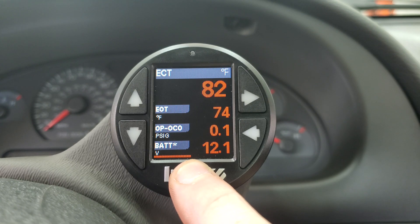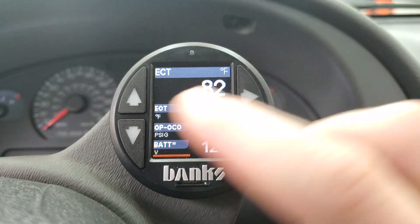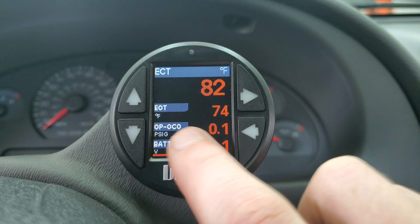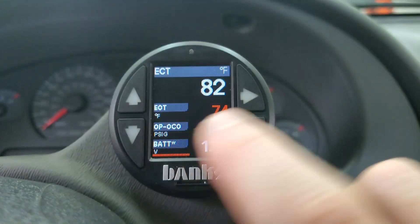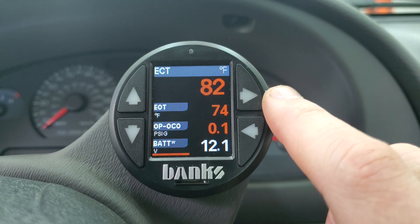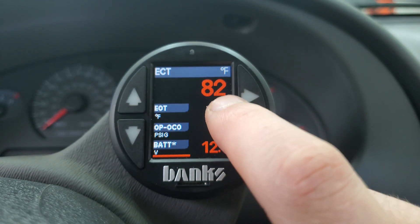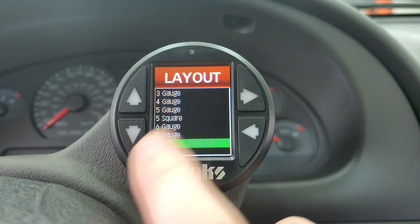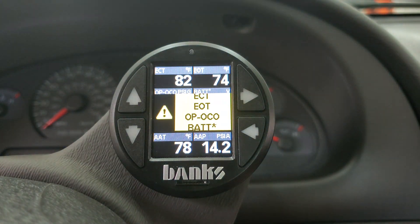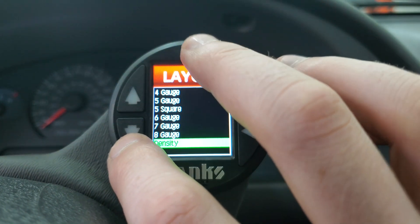Everything on the gauge is configurable. There's a bar graph at the bottom that moves with battery voltage, and all the bar graphs move with temperature and pressure. You can change the color of the bar graph, the background, the font, and how many gauges appear on a single screen. You could put eight gauges on a screen if you wanted to — it really just depends on how you want this thing set up.